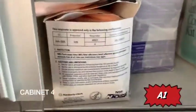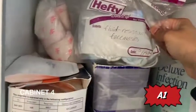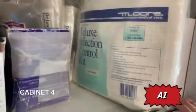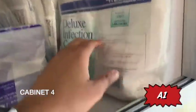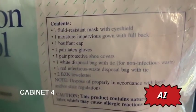Moving on, you have your N95 masks, fluid-resistant face masks, sanitary pads, and infectious control kits. These are new additions to the rig due to the recent pandemic. This is what's inside if we were to get a case with suspected or confirmed coronavirus.